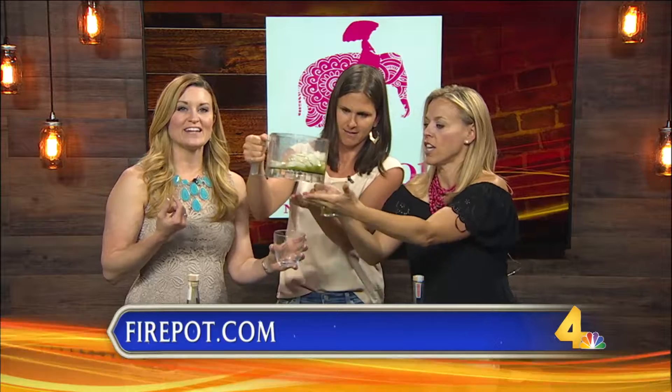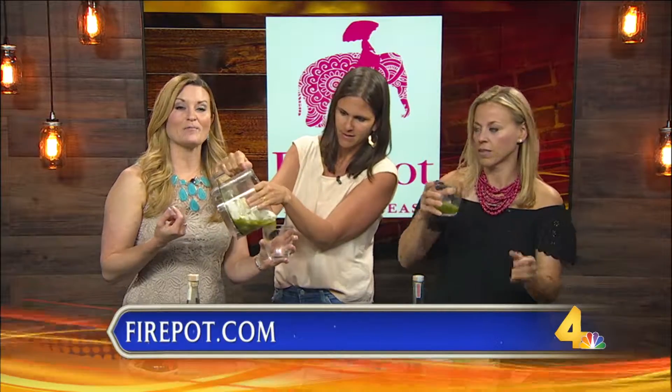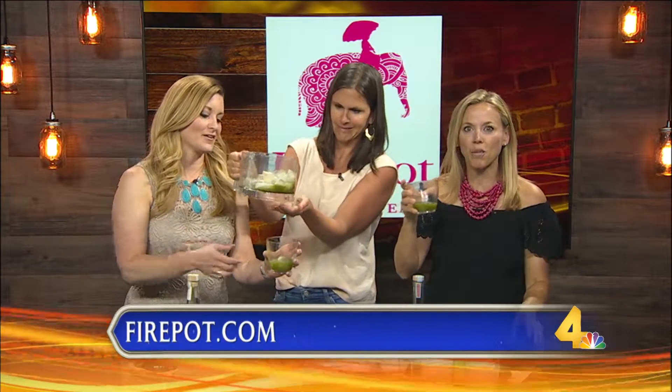You can find it at coffee shops all over Nashville. You can also order some at firepot.com. Thank you so much for coming in — oh my gosh, it smells amazing. You're welcome.